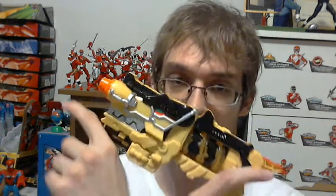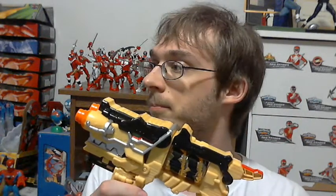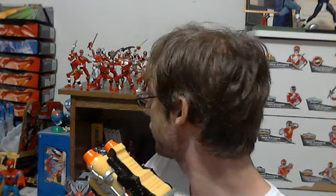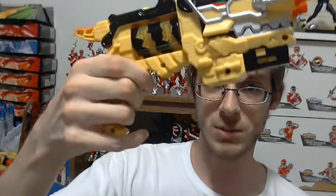So here is the Dino Revolver, as I call it. It's pretty slick, pretty streamlined — not bad at all. I was going to do a size comparison with the Legendary Morpher, but it's all right. Aesthetic-wise, it's slick. The handle is a bit small for my hands — I can only get three fingers on the thing, but that's not too bad.